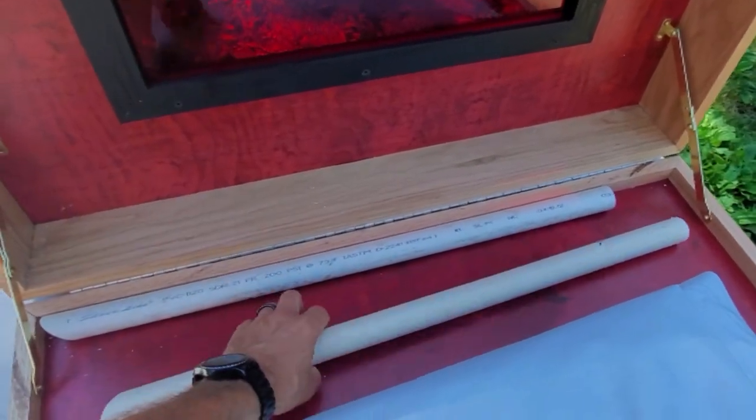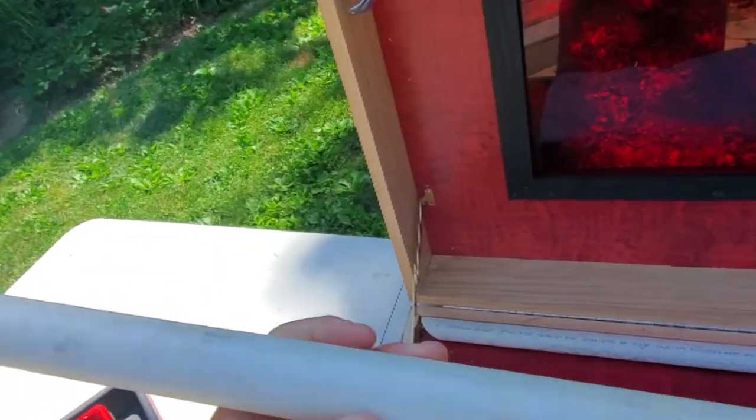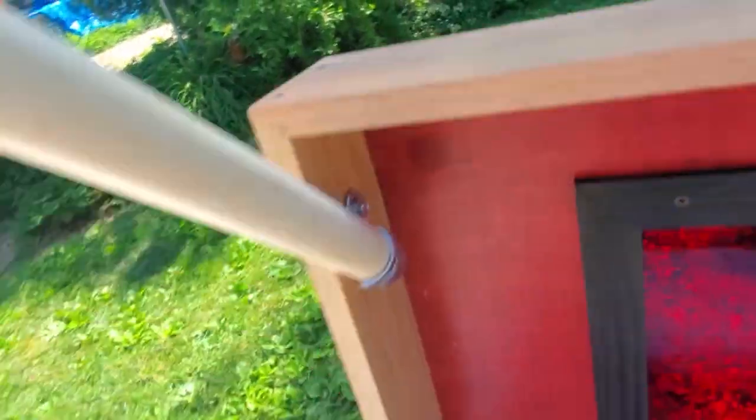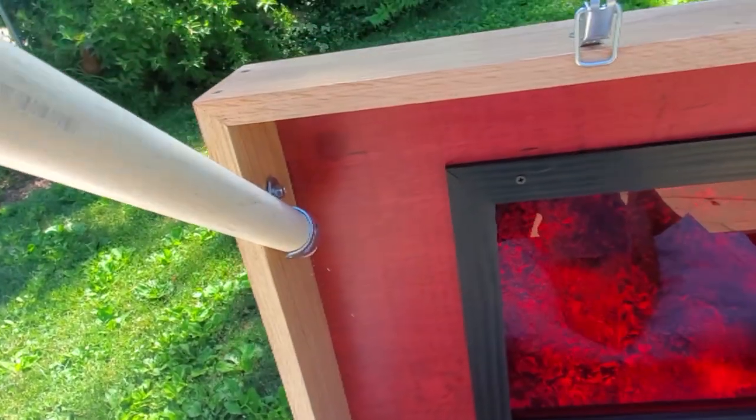Up in the corner here — you can already see it's starting to get scratched up — I have one-and-a-half inch PVC and just little pipe clamps to put everything in place.